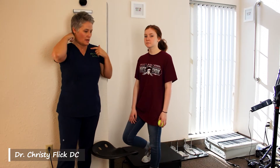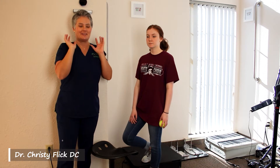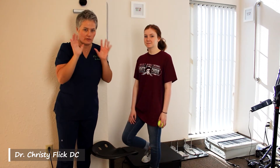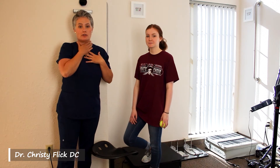That puts incredible strain along the back of the neck because it's trying to hold your head on, because your head starts to weigh more and more the further it comes forward and the loss of curve that you have underneath the surface.